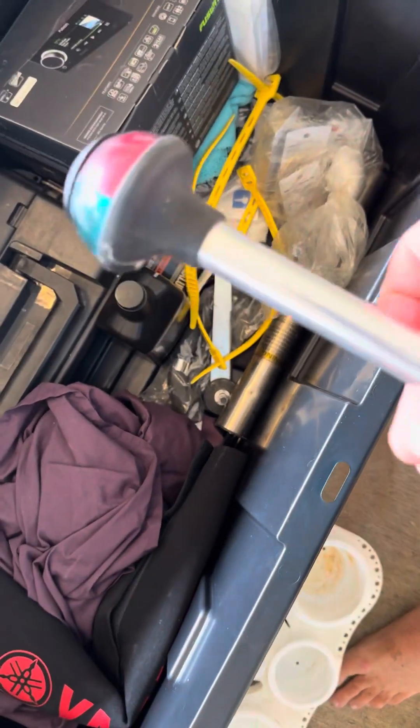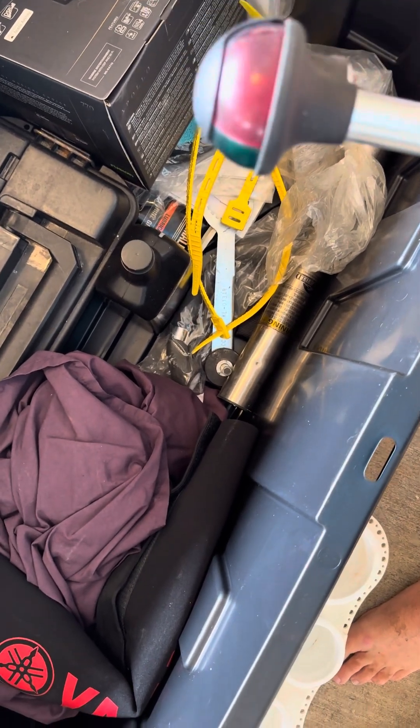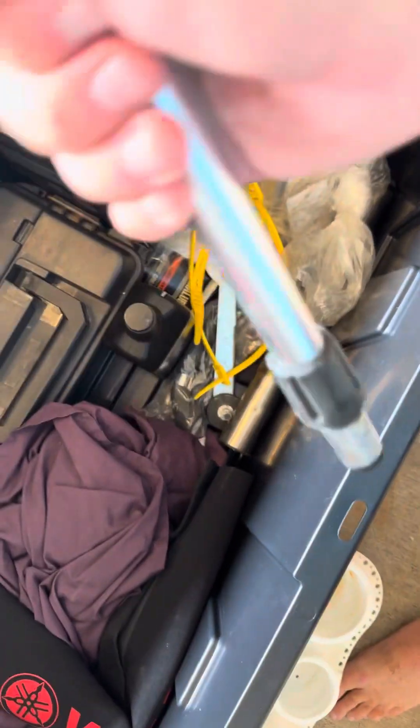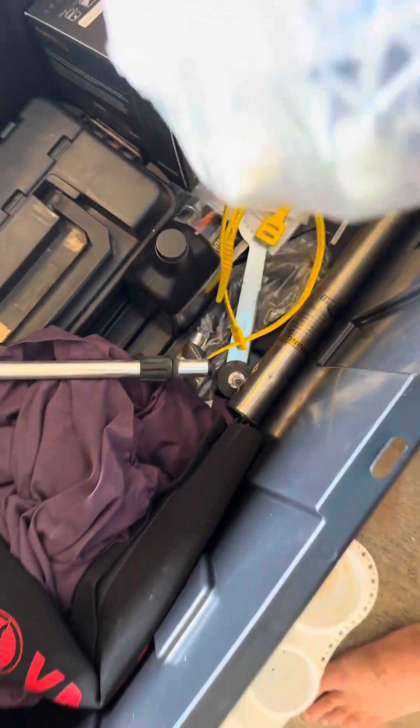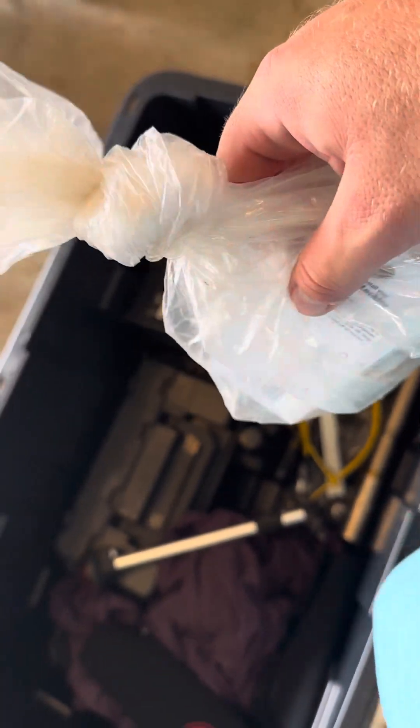Your nav light will be in here — this is your front nav light. It's got a little button for the white light and it just sticks down in the front of the boat if you're running after hours. These are additional fender clips — I added those fender cleats to the boat.